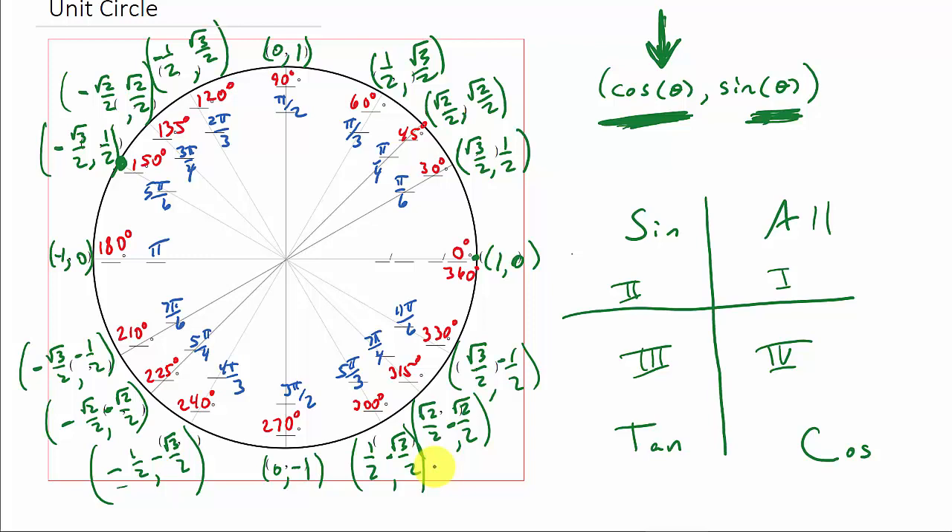That's an easy way to reproduce the unit circle. I hope that helped. Check out my other videos, give me a like, share, and subscribe. Thanks for watching, I'll see you all later.